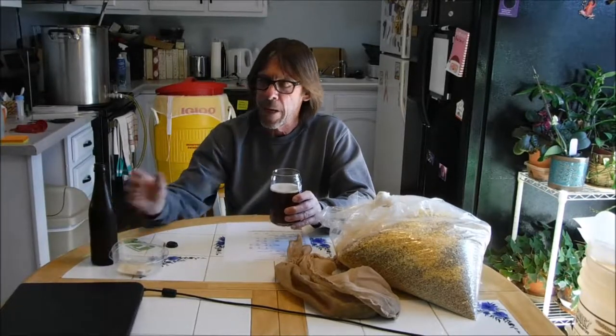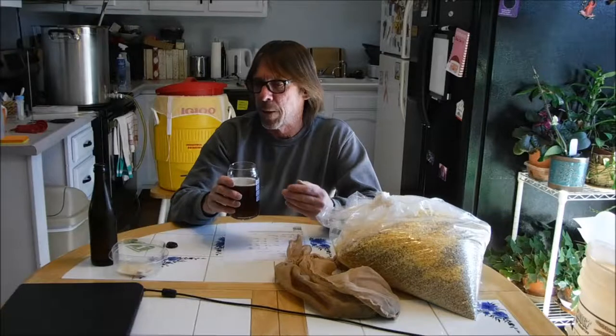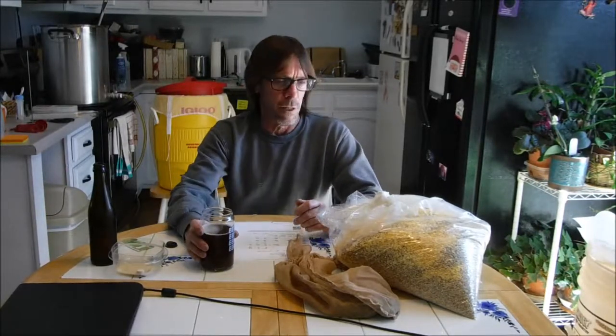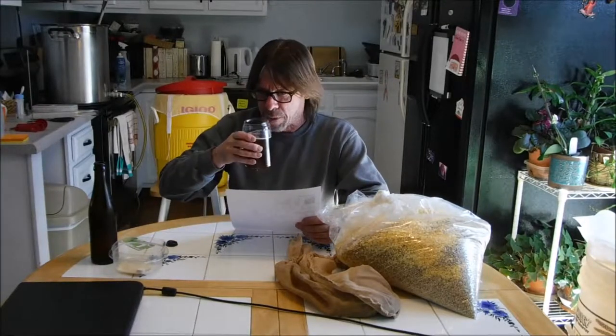I had another batch — a split batch where everything was exactly the same — which I'm going to be doing today. On the second batch it was 14 days primary, then transferred to secondary for another 14 days, also with three days cold crash, then bottled. It's gone off to a competition, and I want to test which beer scores better. Today's beer is going to be a cream ale. Here's the list of ingredients — let me take a taste of this first.